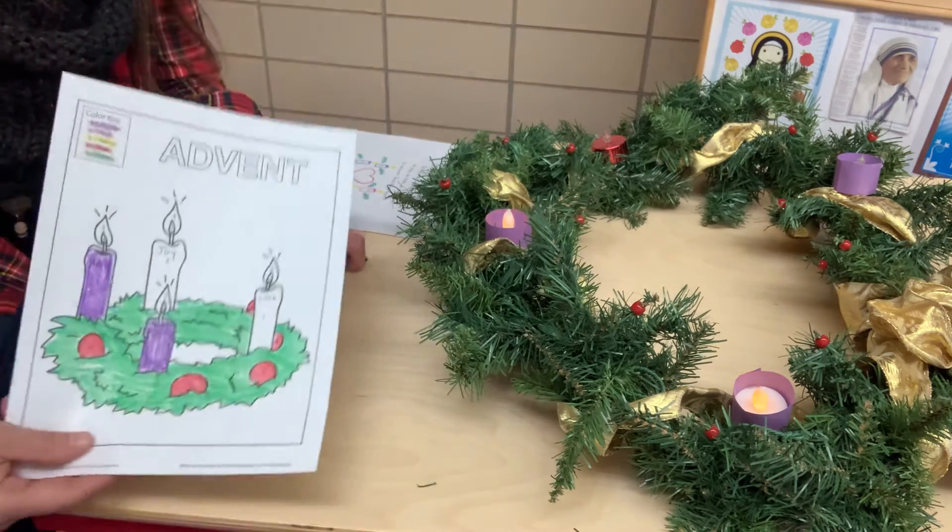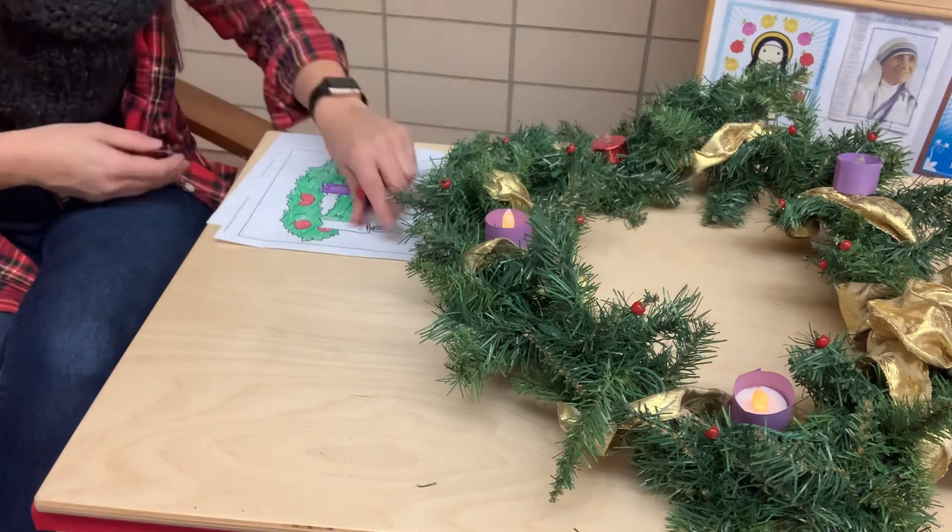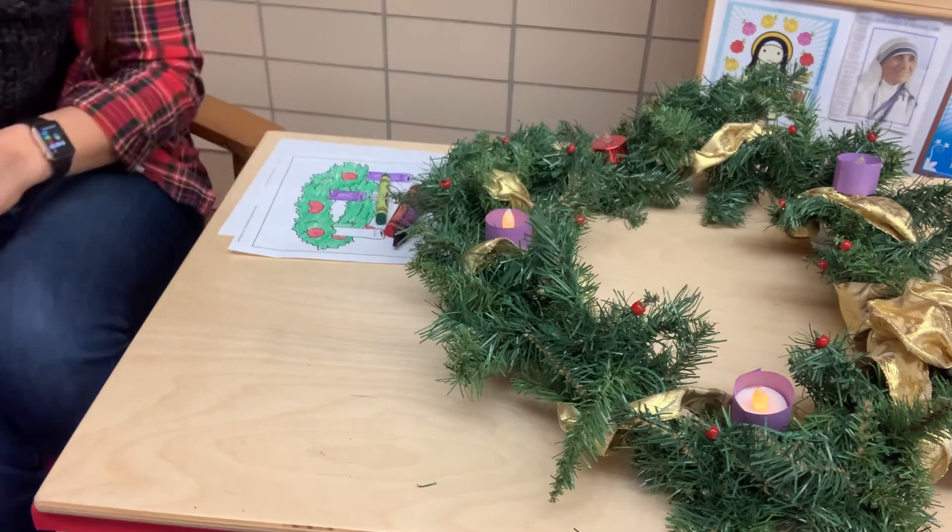You can set that aside for now. If you misplaced it, that's okay. But if you have it, keep it and we'll continue coloring as the weeks go on.